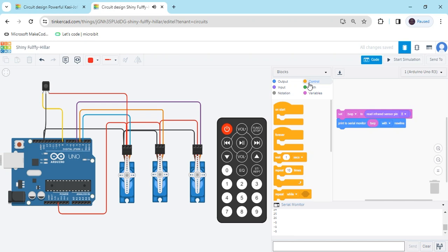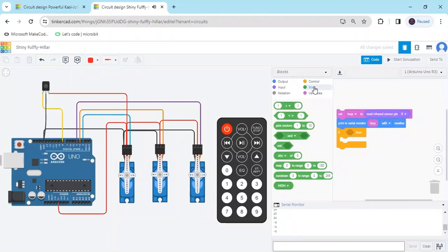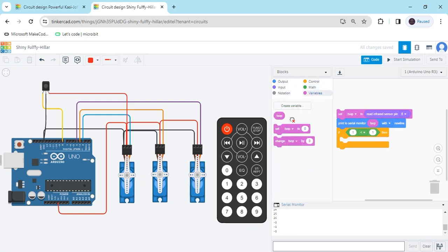Now delete the wait block and go to the control block. Take the if block — add multiple if blocks for each condition. Go to the math section for the comparison condition. We will compare the IR sensor value: if the sensor value is 16, then the first servo will operate.